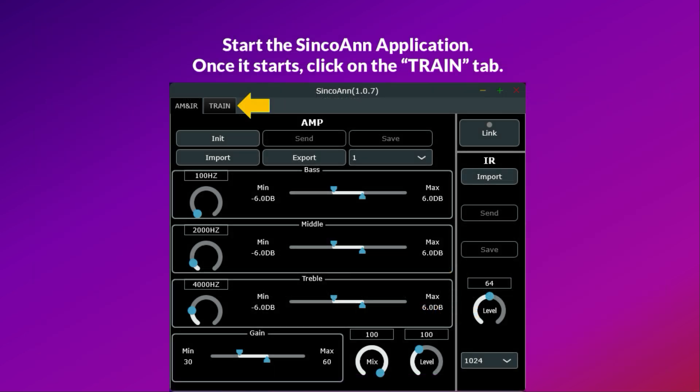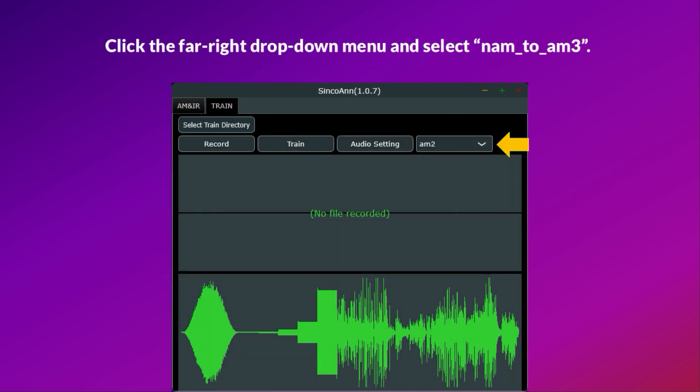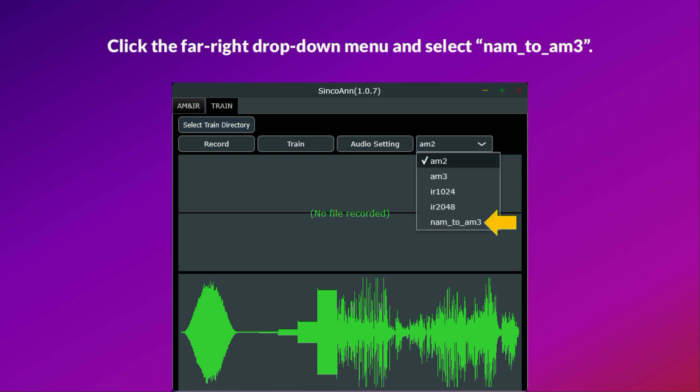Once it starts, click on the train tab. Click the far right drop-down menu and select NAM_to_M3.